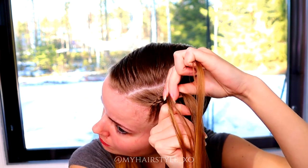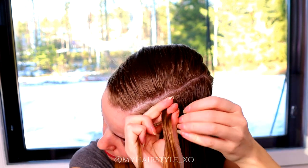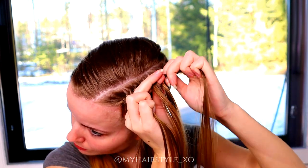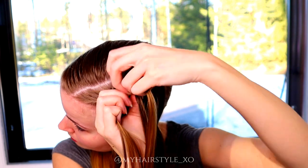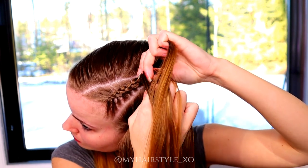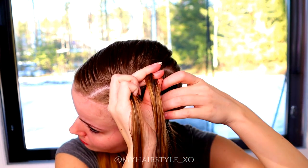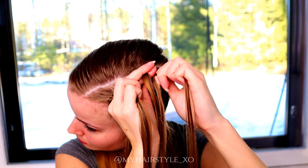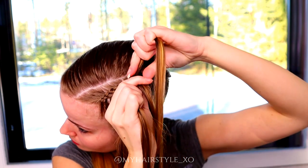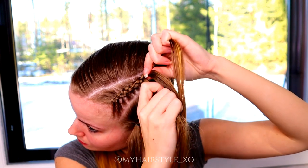To create your braids tight, I suggest you tighten up every strand before you start to move it. That makes the braiding much easier when you don't need to hold all the strands all the time. You can release your hold a little bit, and only when you start to move, tighten the strand.